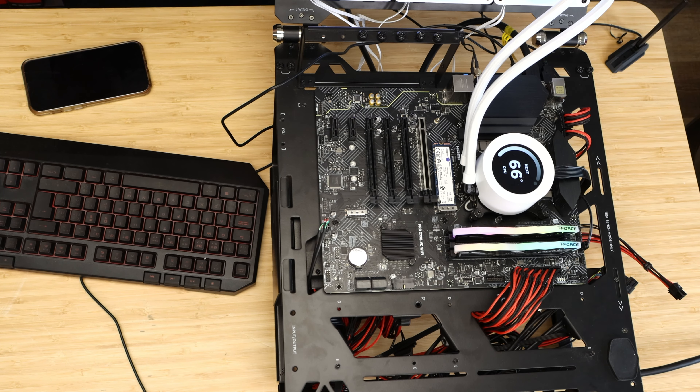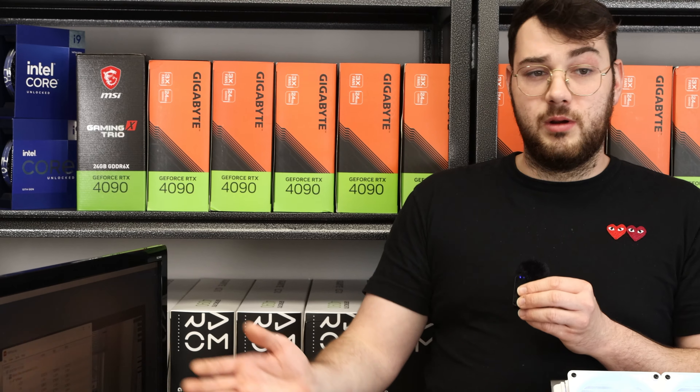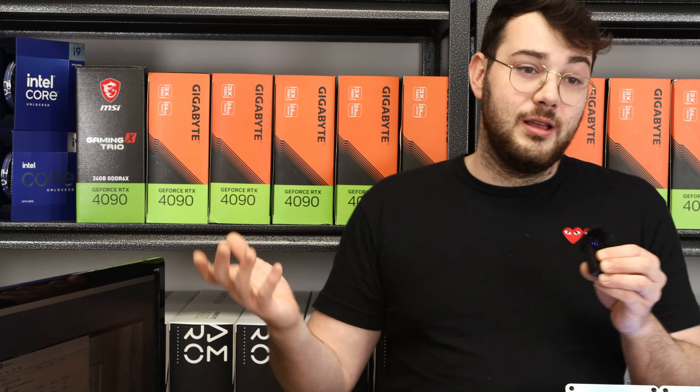It's got a beautiful LCD and it's performing really great. At the end of the test we'll get the final results, but right now it's looking at 70 degrees current and peaked at 80. Let's fast forward a little.